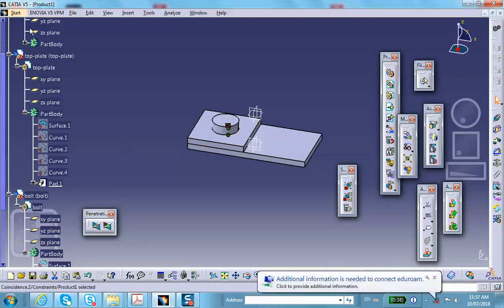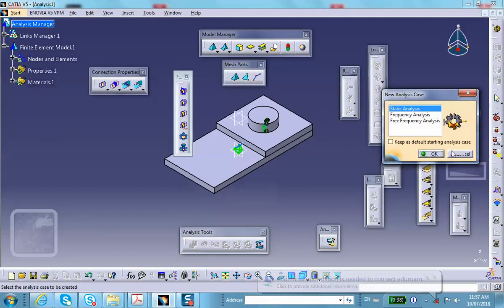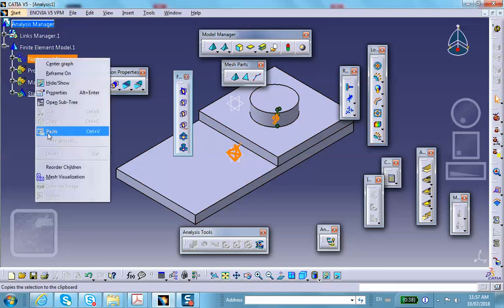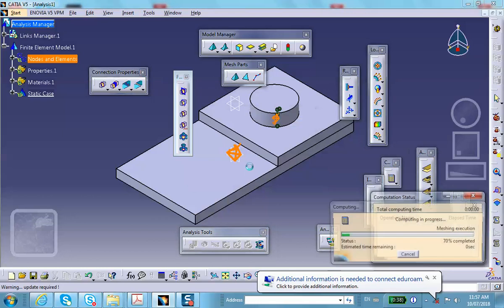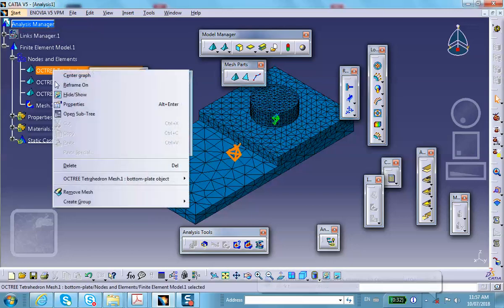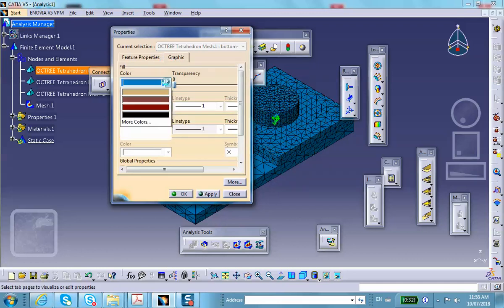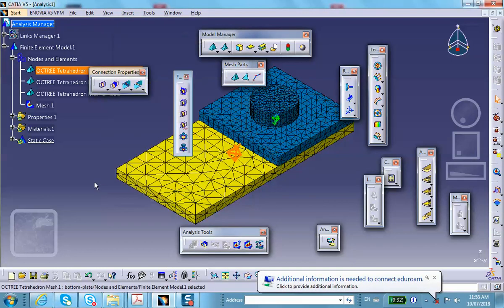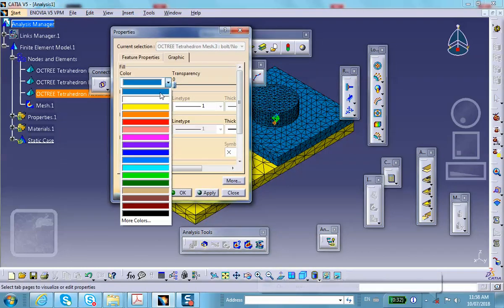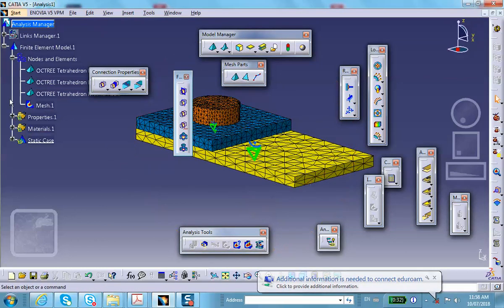Now go to the Generative Structure Analysis. CATIA will mesh all three parts. Looking at the mesh, we can change the colors to make it easier to distinguish the parts — change the bottom plate to yellow and the bolt to orange. Then deactivate the mesh display.